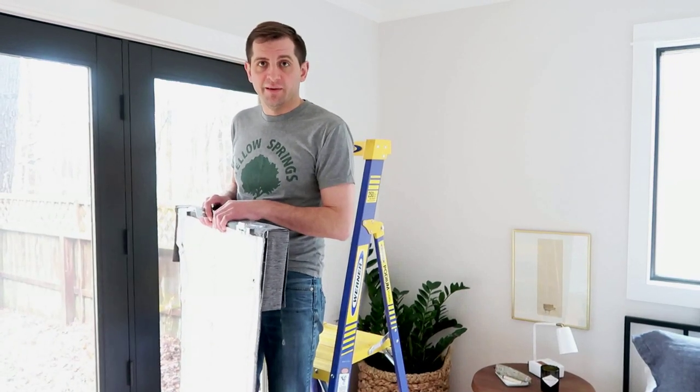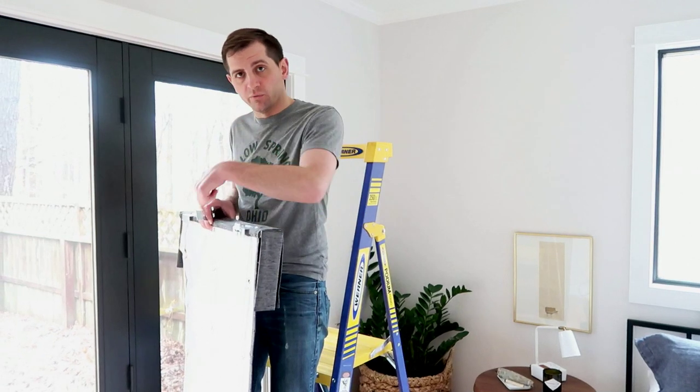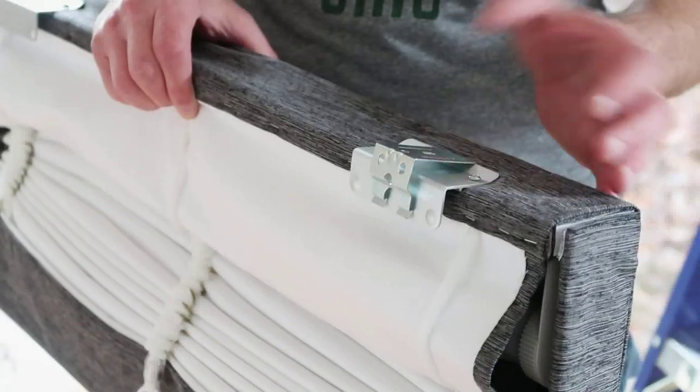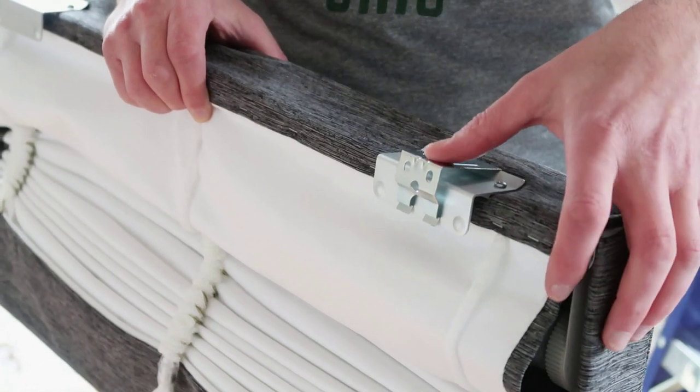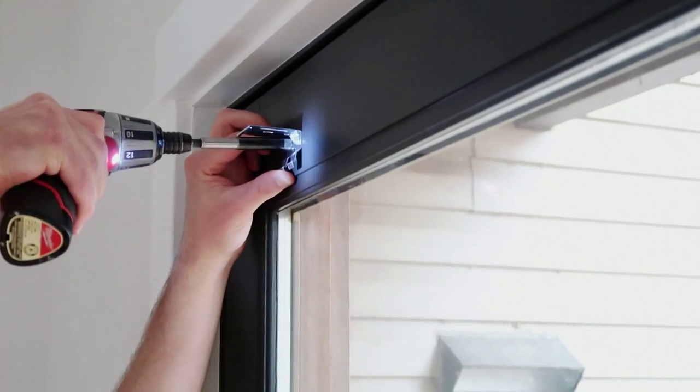We're starting with the French doors in the master bedroom. Since this is an outside mount shade, we went ahead and unrolled the entire thing. I'm taking my mounting clips, clipping them onto the bracket so that we can dry fit the blind, take all the measurements that we need, and mark the locations for our anchors.